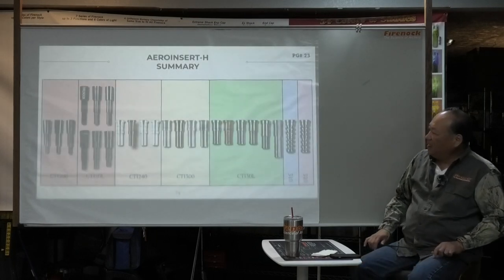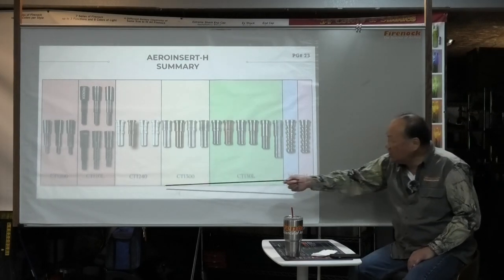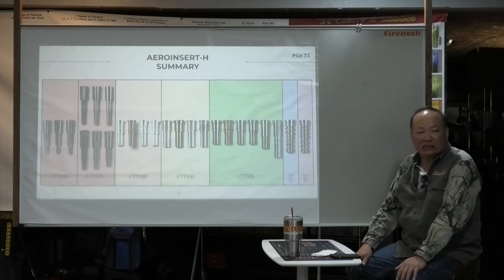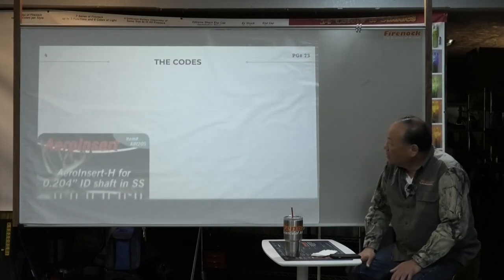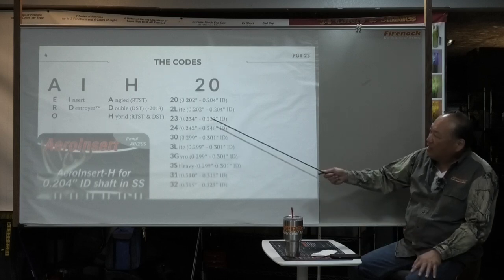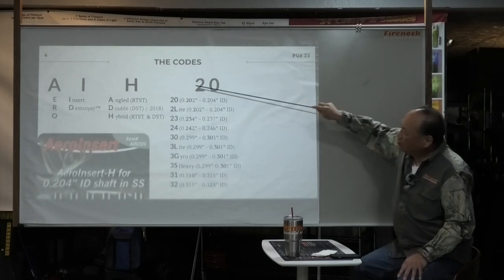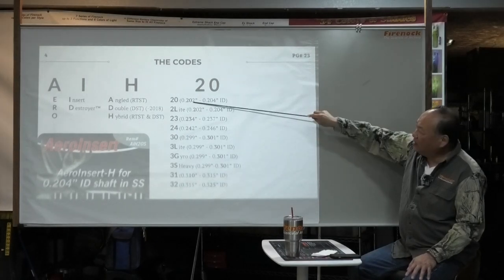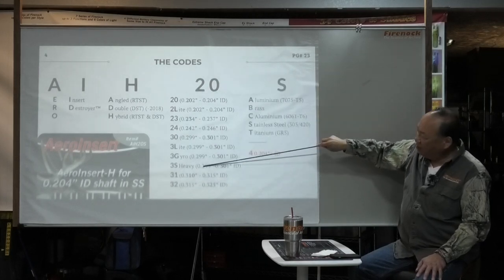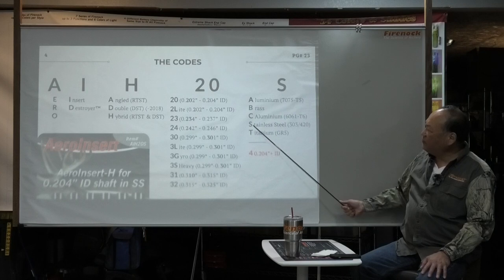We will be dealing with summary. This is the insert and what they use with the CTI — the entire Arrow Concept is based on all the CTIs: the carbon inner tubes. Now the code: when you look at AIH and so on, this is how we break it down. The first A means Arrow, the second character I means Insert, the third H means Hybrid-double shoulder, the next two characters are the ID of the shaft. So 20L means 204 for the large, 23 means 234, 24 means 246 — you can see it's all there. The last character: A for aluminum 7075, B for brass, C for cheap aluminum, S for stainless steel, T for titanium.